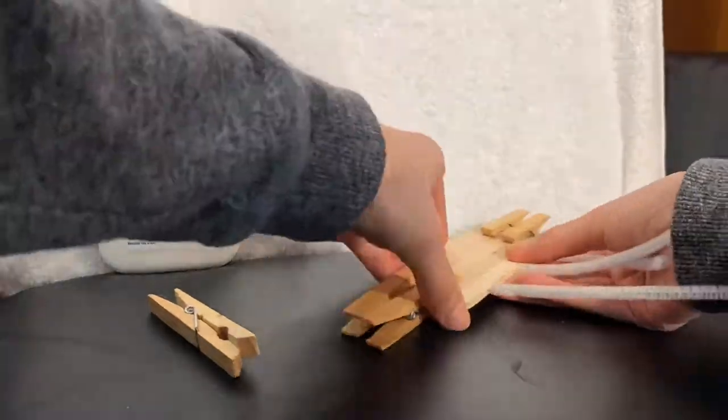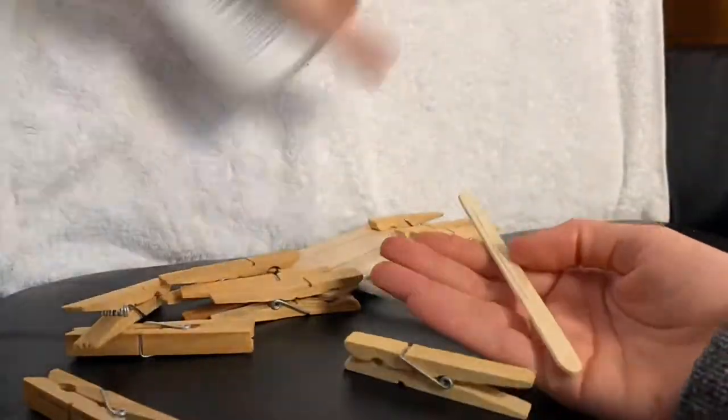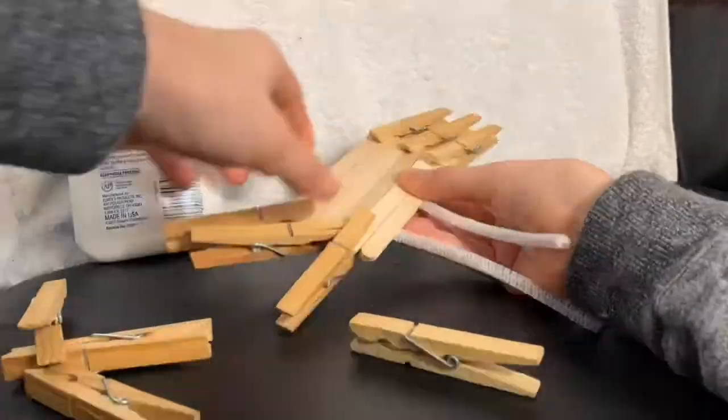You can then repeat the process as many times as you want to determine the length of your bendy bridge.